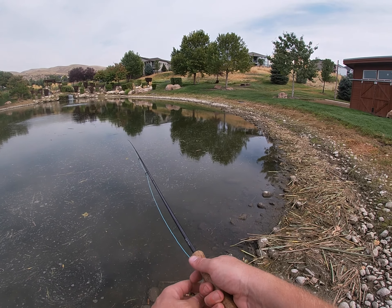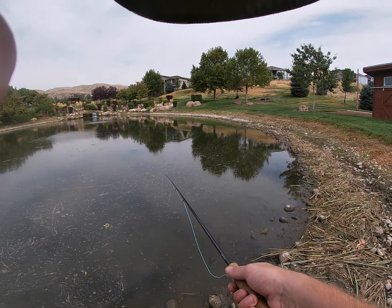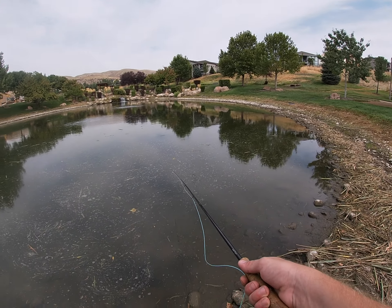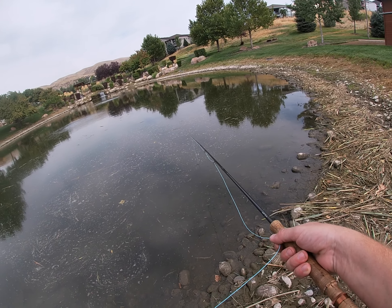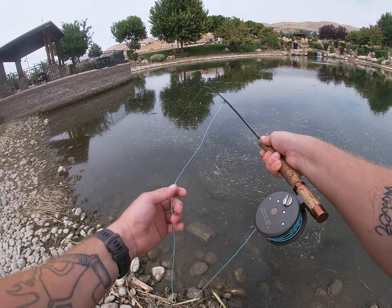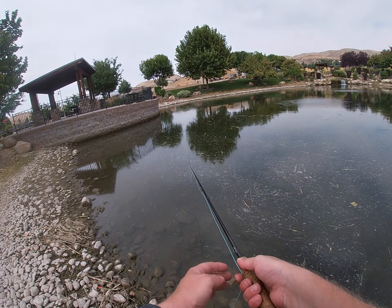On that fish catch I forgot to press the record button, and then noticed it was not recording until I had the fish on. Well, I'm still trying to figure out the GoPro game, but there's a learning curve to everything and it might take me a little while but I'll figure it out.